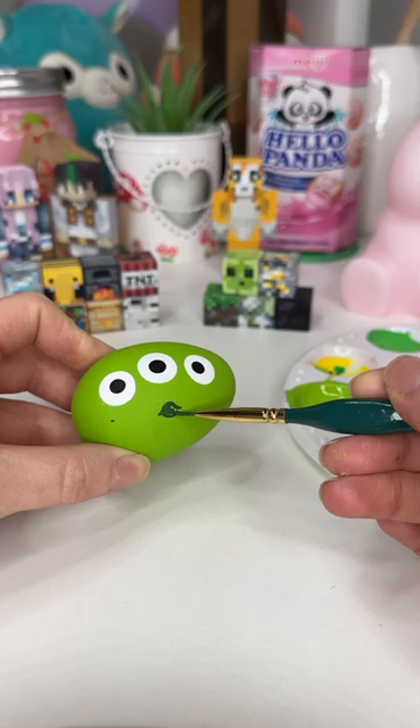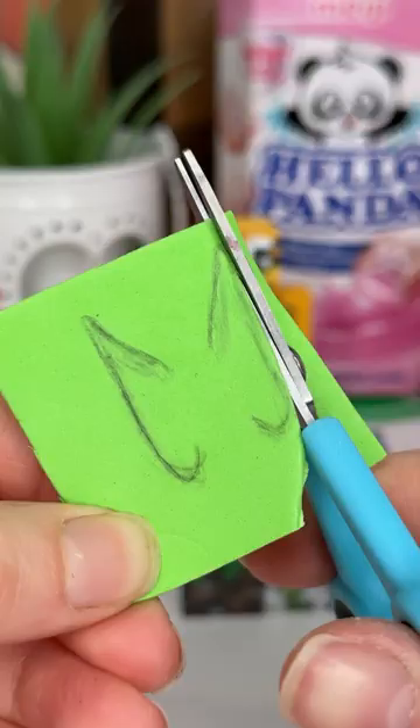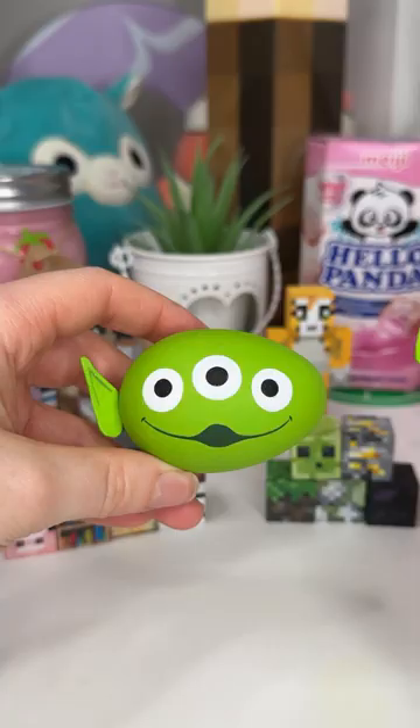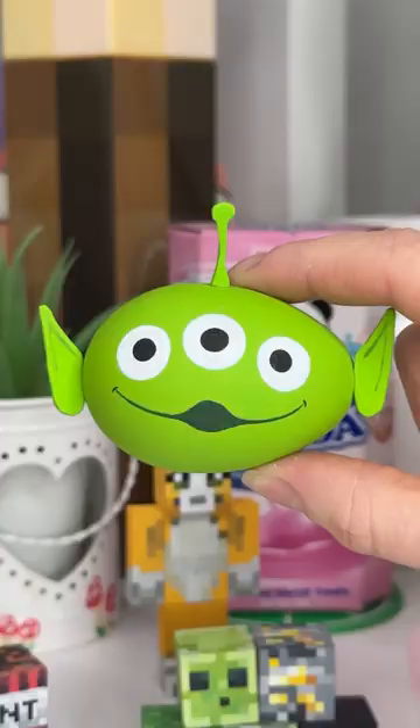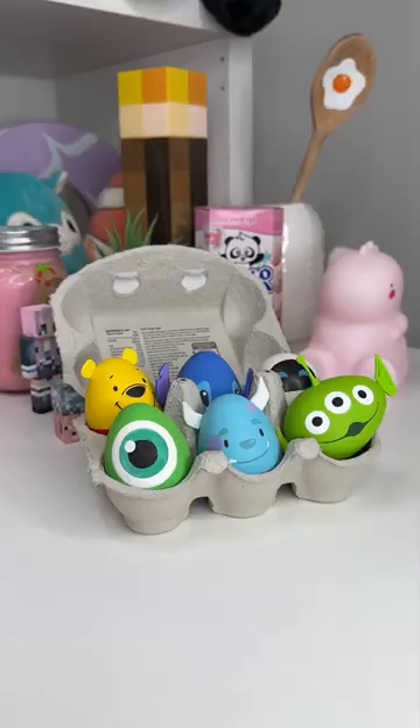At this point it's actually looking very cute. I just needed to add some ears to make it look more like the alien, and I also added the little antennae. I cut those out of foam and glued them on, and then my egg was complete. I think this might be my favourite egg alongside maybe Sully. I just love it so much, but I'm so excited to do another — so let me know what character we should do.